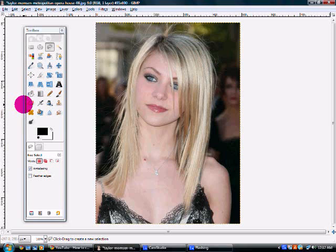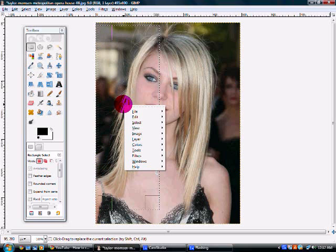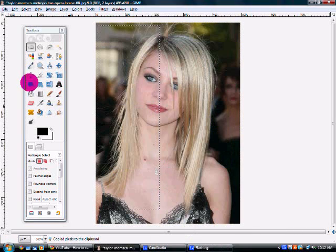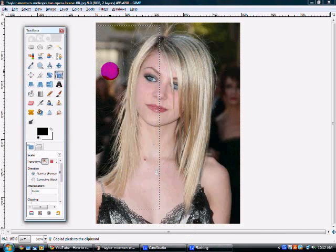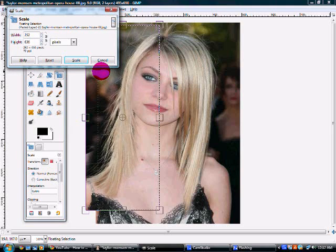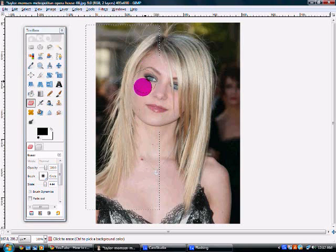So you guys also wanted to know how to make it fuller. Well, you just do the same thing. You're going to use the rectangle select tool. Select where you want it to be fuller — give it body, et cetera. Right-click inside, edit, copy visible, edit, paste — same thing. You're just going to use the scale tool. Instead of pulling it down, you're going to pull it to the side, like so. Scale when you're satisfied. And then go with the eraser tool and erase.